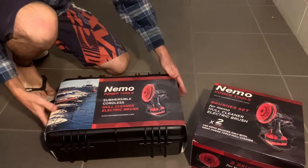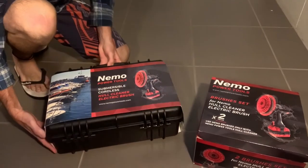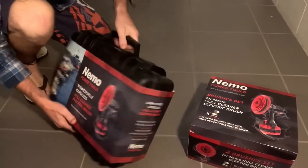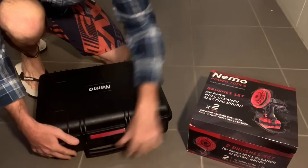Hey, just wanted to do an unboxing video of the Nemo Hull Cleaner. As you can see here, purchased from Nemo Power Tools. So just take the sleeve off and open the box up for you.